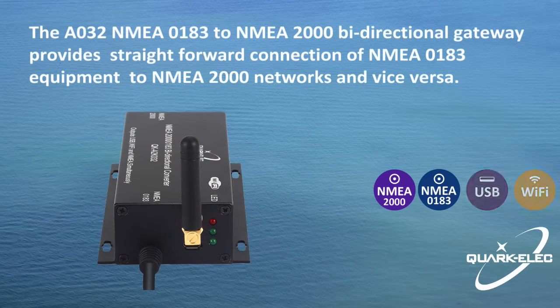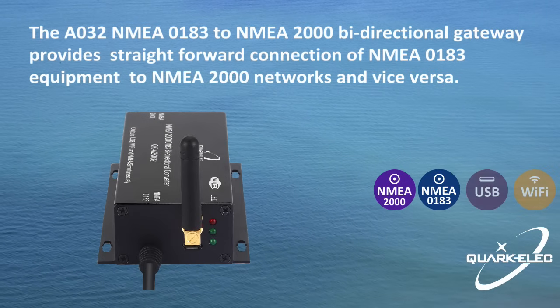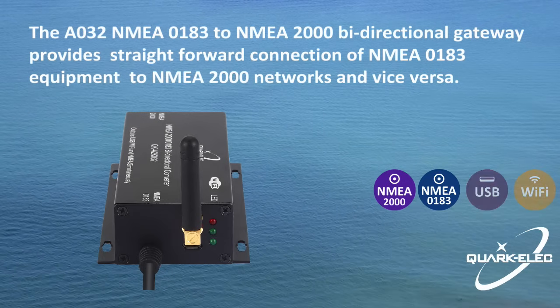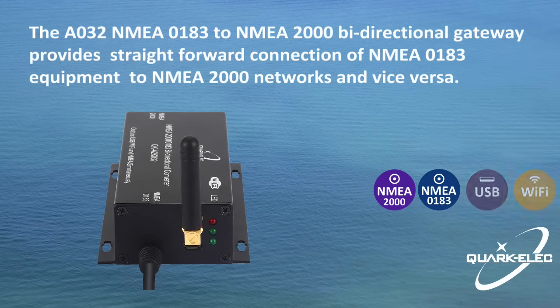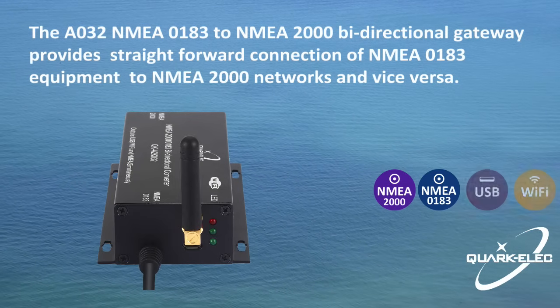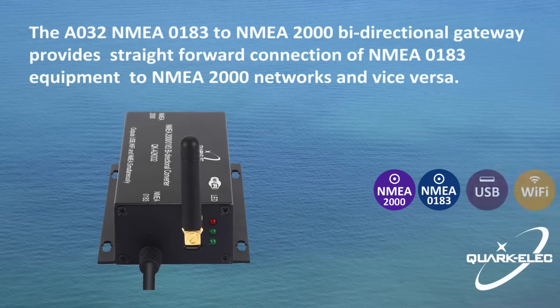The A032 features a USB connection which can be used for updating device firmware or forwarding marine navigation data to a computer, laptop, or other mobile device. The data from NMEA-0183 and NMEA-2000 devices can be output via USB and Wi-Fi ports simultaneously.